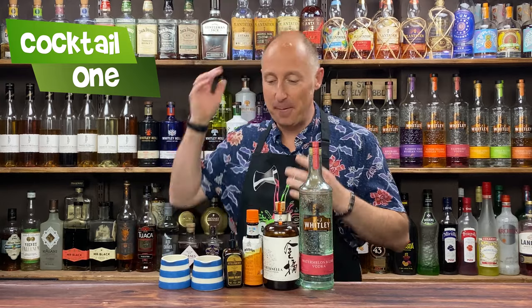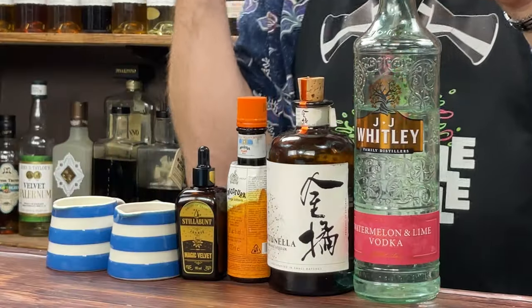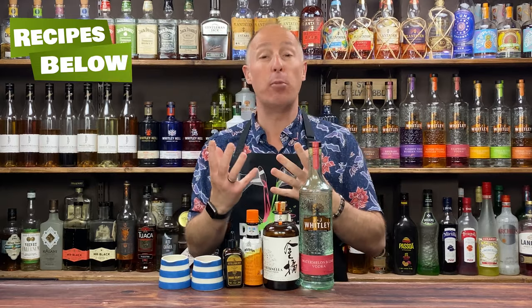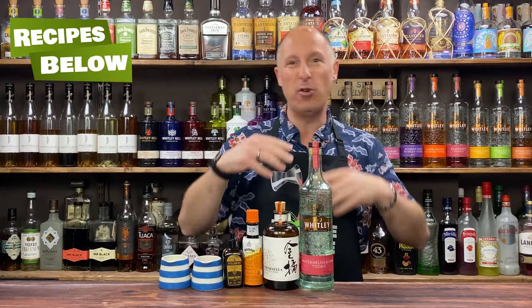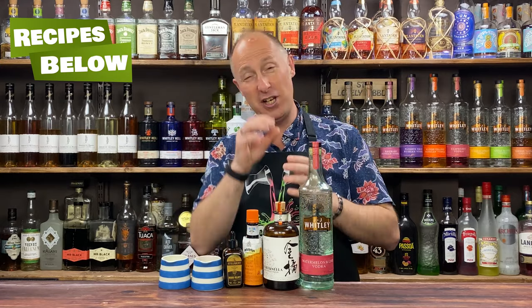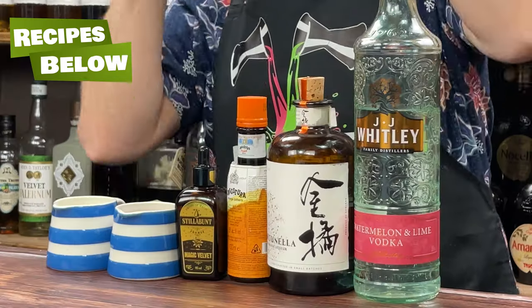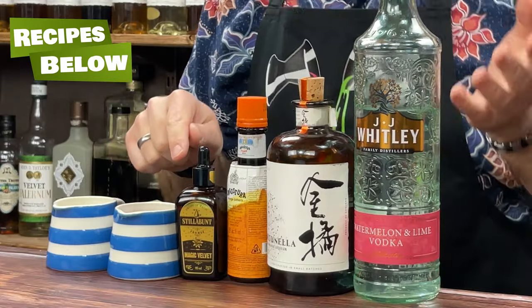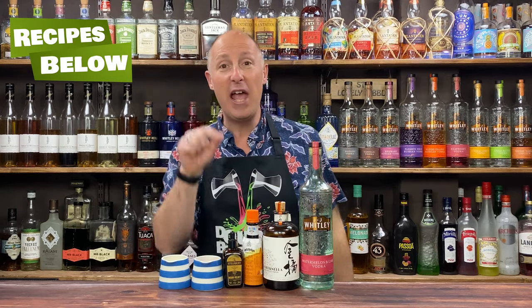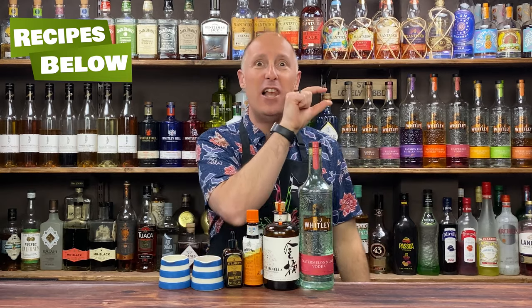So the first cocktail — a nice simple flip on the Cosmopolitan, a kind of watermelon Cosmopolitan. Standard ingredients: watermelon and lime vodka, my go-to orange liqueur Fortunello — a kumquat liqueur, but swap it out for Grand Marnier, Triple Sec, Cointreau. I've got some orange bitters for a slightly more orangey vibrance. I've got cranberry and raspberry juice, a touch of lime juice, and then I'm going to put in foamers because I love the white frothy layer on top of my Cosmos.